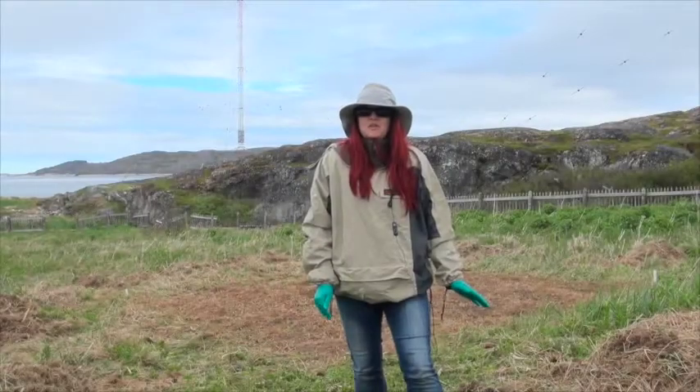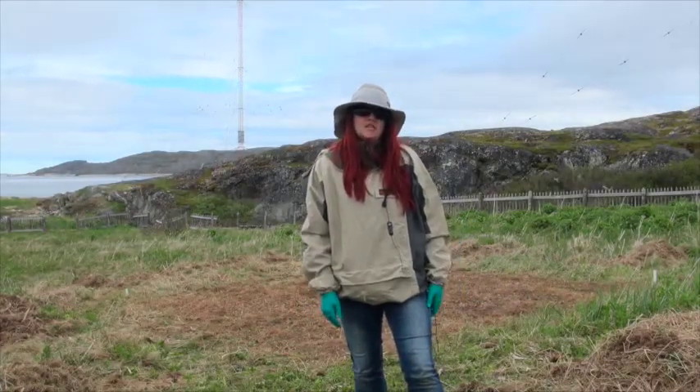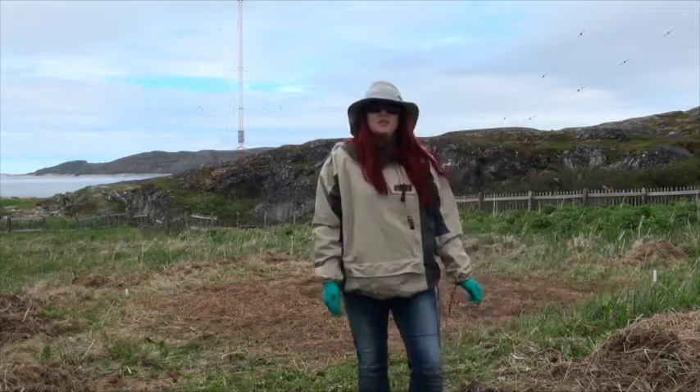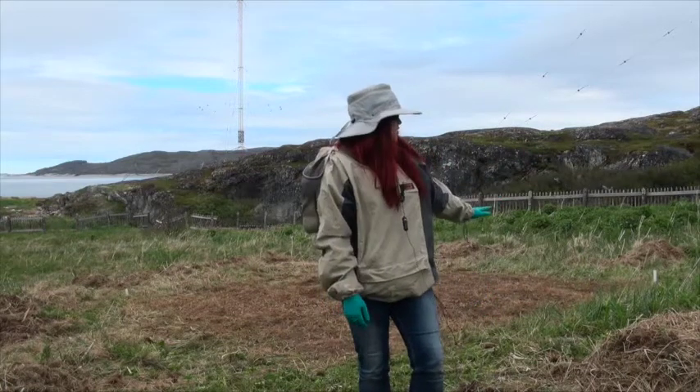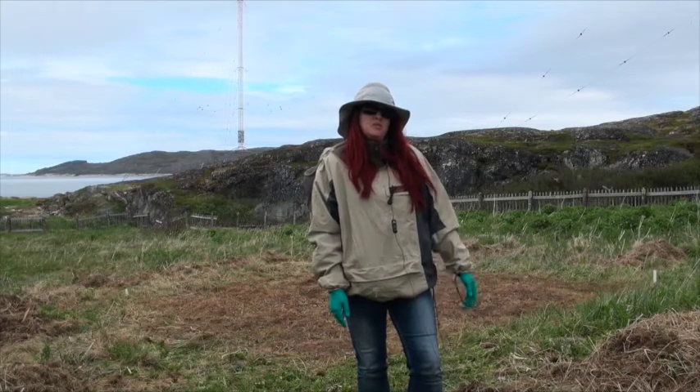We're here to do some ground penetrating radar — GPR — of a Moravian cemetery behind me. There are some fallen headstones and things like that, so we're just trying to locate where the burials would be.